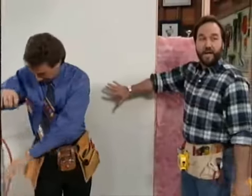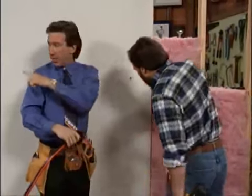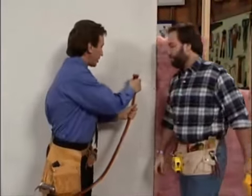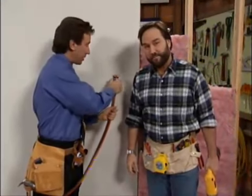First, you want to find a stud — I said stud, not dud. It's already compressed air in there, and to make it work, stick your nozzle in and you start insulating. It should dry in about ten minutes. That's right, Al.